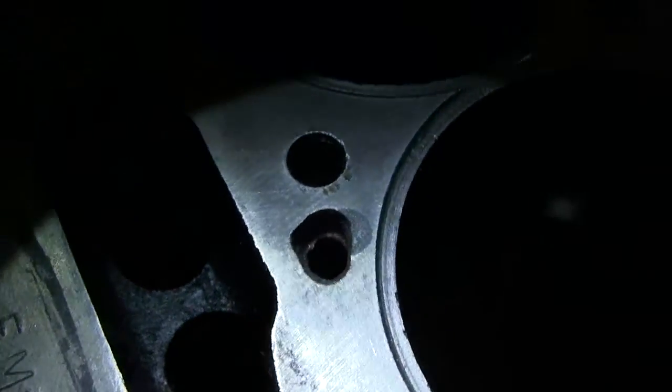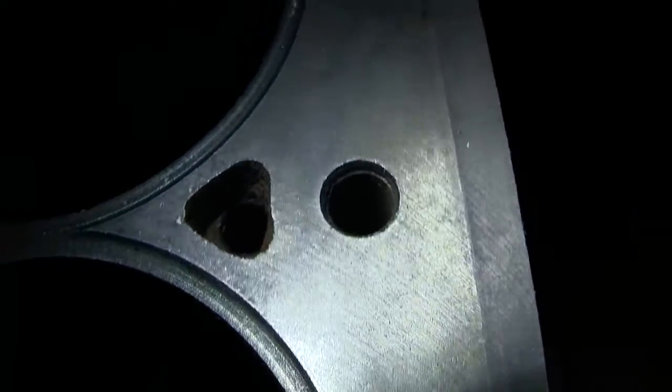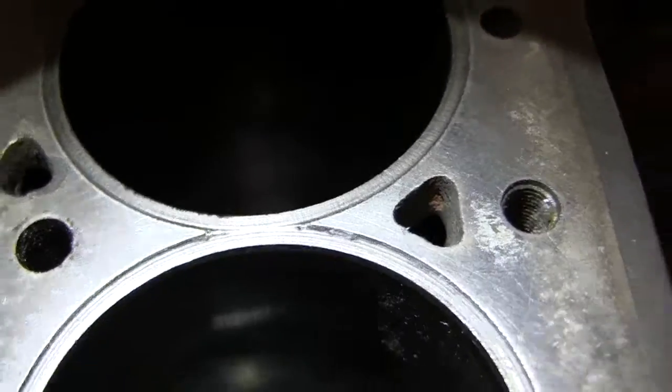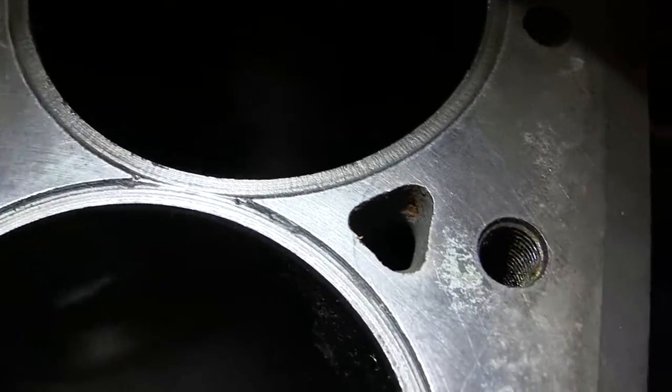These water holes have a lot to be removed. This might be part of my heating problem — the engine doesn't cool as well as it could. I've done some filing on that one. It's better but it's not perfect.